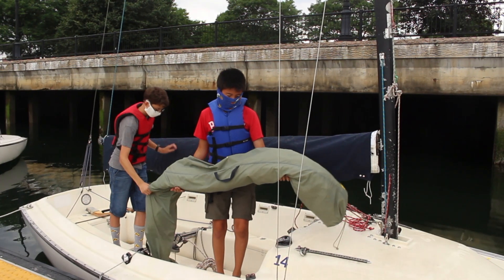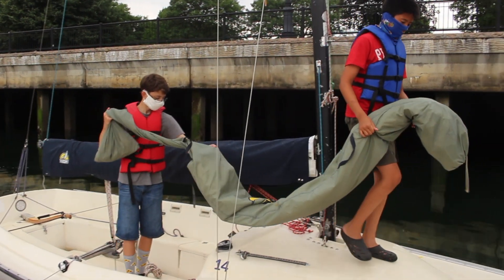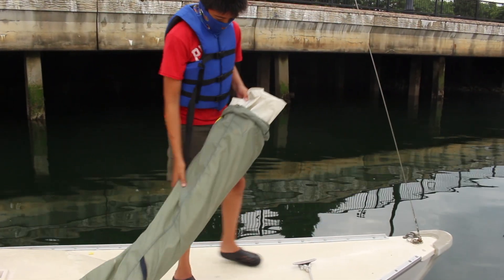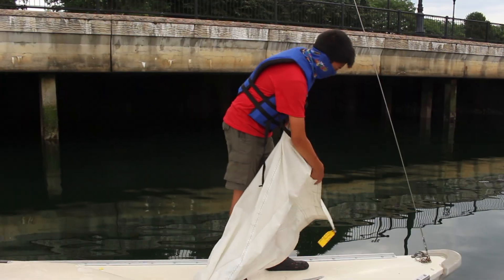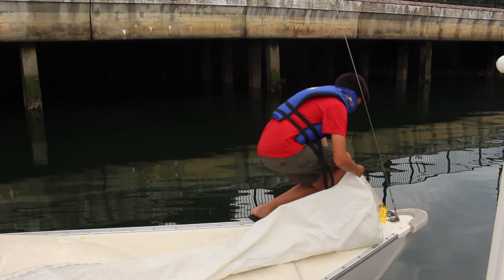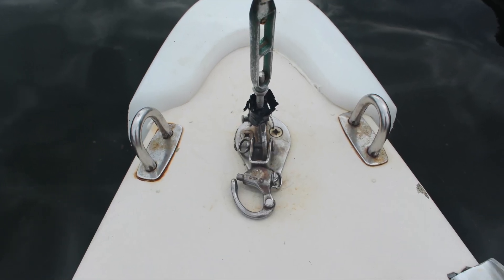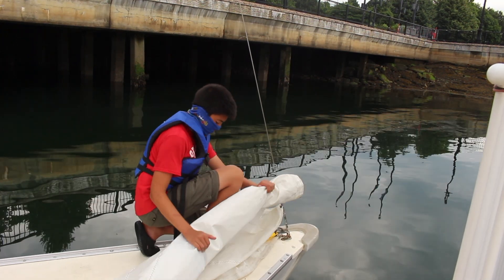First we'll start by rigging the jib, which we keep in the cabin on the port side. Bring out the bag and take it to the bow of the boat. Take the jib out and put the jib bag in one of the lockers once you've taken out the sail. There should be a kringle on the side that you're holding. Take this kringle and clip it to the bottom of the forestay. Then clip the hanks that run up the jib onto the forestay.